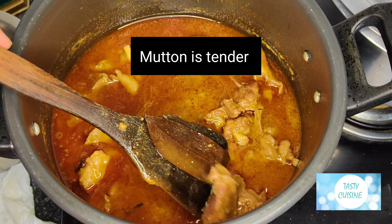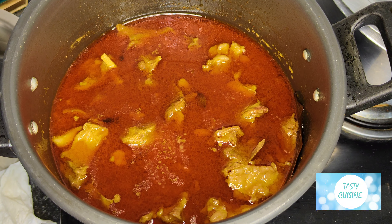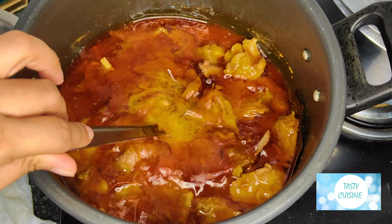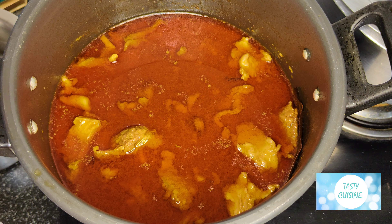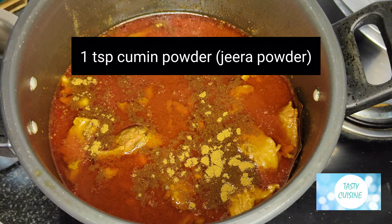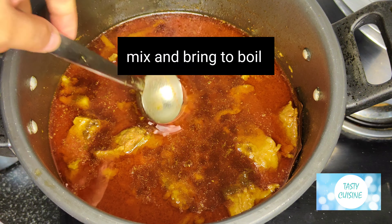Mutton is tender. Add 2 tsp ghee and 1 tsp cumin powder (jeera powder). Mix and bring to boil.